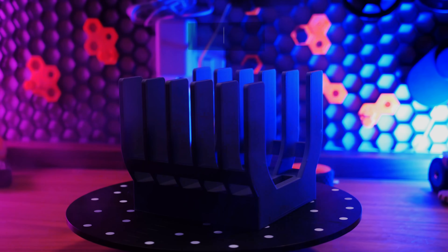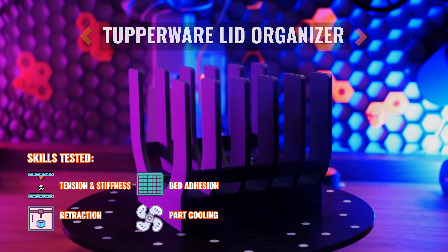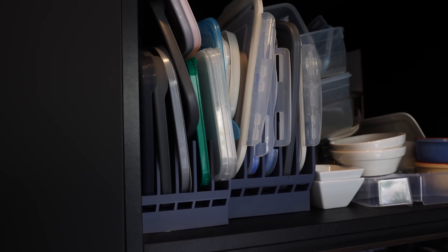Let's start our list off with one single functional part, but a part which will absolutely rigorously test four different aspects of your 3D printer's performance, settings, and tuning. Behold, the Tupperware Lid Organizer. At first glance it might seem like a pretty innocuous print — it holds up and organizes your Tupperware lids.